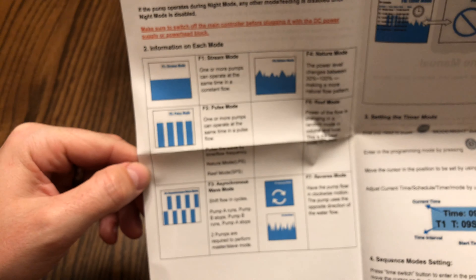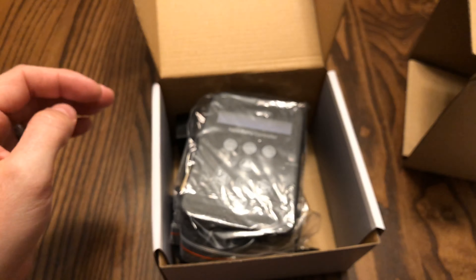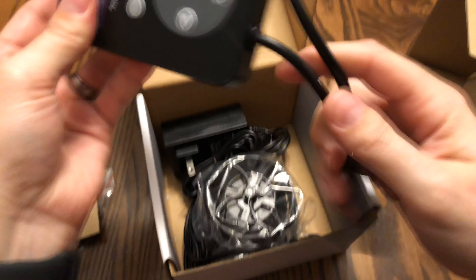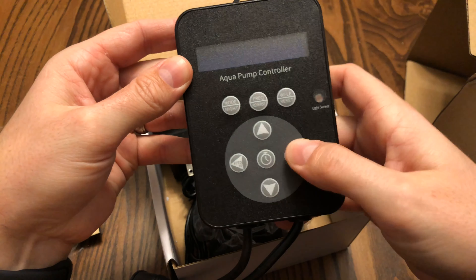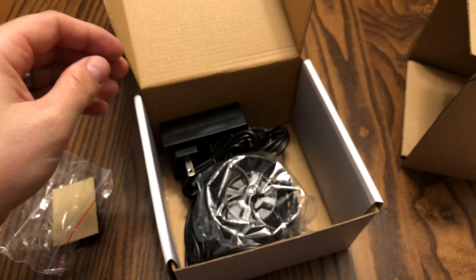Definitely recommend looking over the manual — you can see it has different modes that you can use, so that's really a good feature. Now looking at the controller, it's not the best looking controller, but realistically what are we trying to accomplish? That's pretty much just getting a pump that works, and hopefully this does the trick.